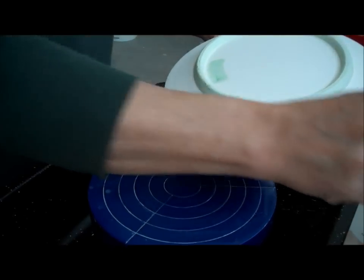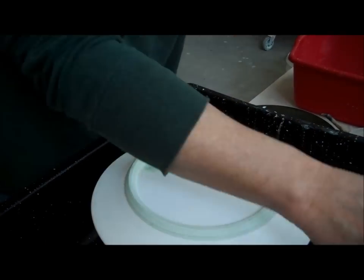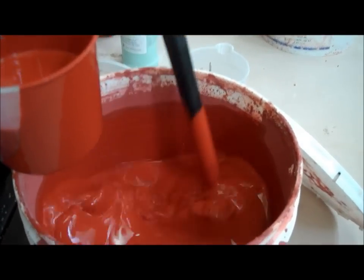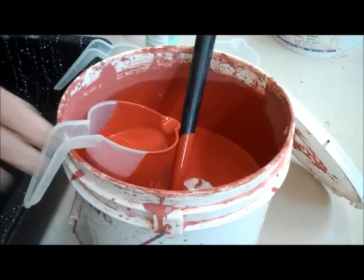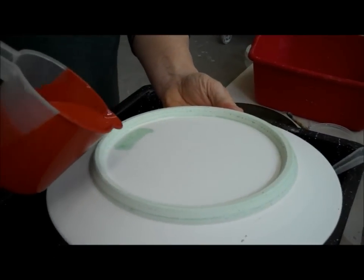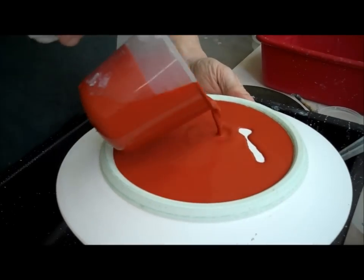First thing we're going to do is glaze the inside. If you'll notice here in my glaze bucket, I have a stir — it's a toilet bowl stir that's plastic. That's a great way to keep things mixed up. Then I have these little cups you get from Walmart and such.